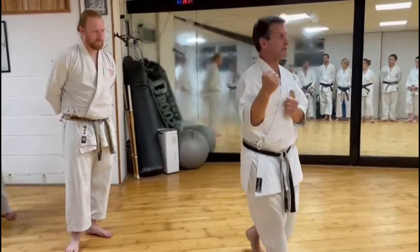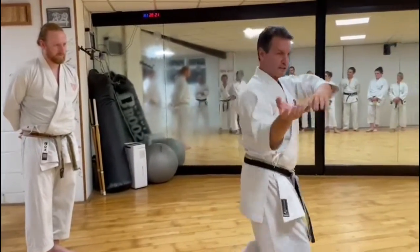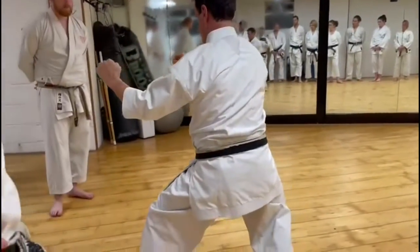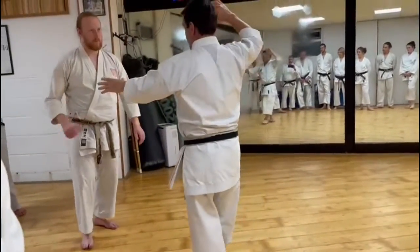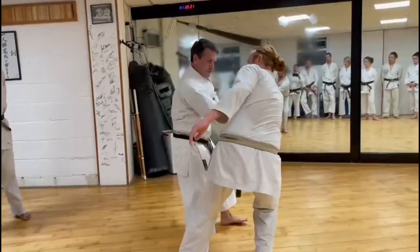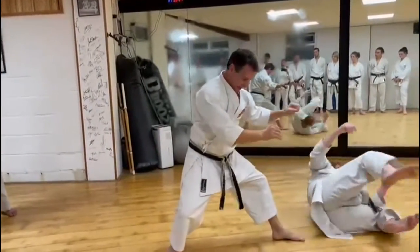But who fights like this? Who could do this — like one, two. Like I use it: one, boom, turn around, and I'm in position.